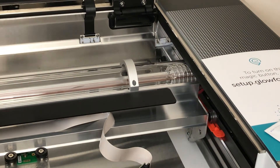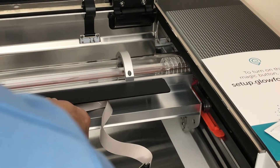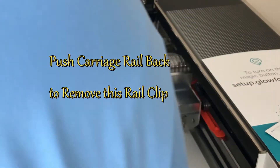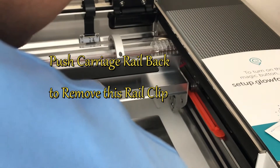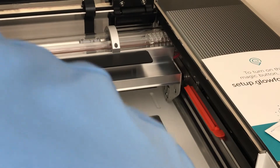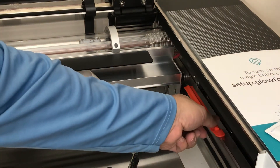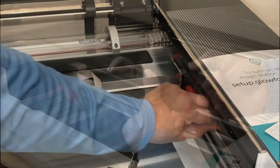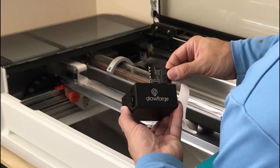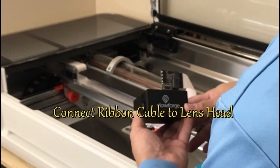Glowforge made this pretty simple. This rail right here — in order to get the orange clip out on the side, you see me pushing this rail out of the way. You have to do that in order to get that clip out. Then you need to connect the ribbon cable to the lens.